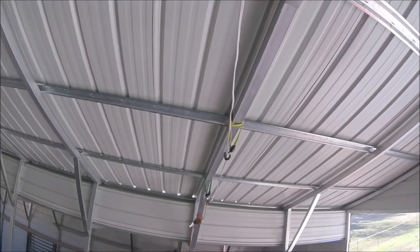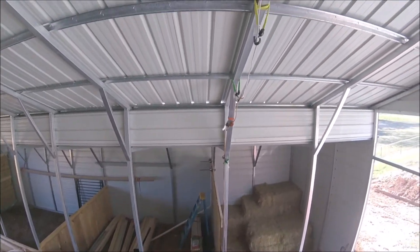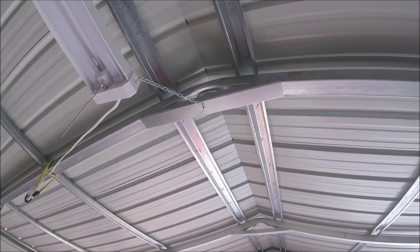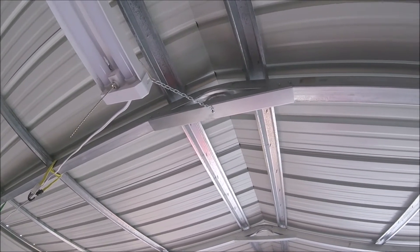Once that's done, I can get rid of my bungee straps and extension cord and actually get some physical hardwire in here. So that's today's episode of 'Oh my god, I'm in the air and I hate heights.' See ya.